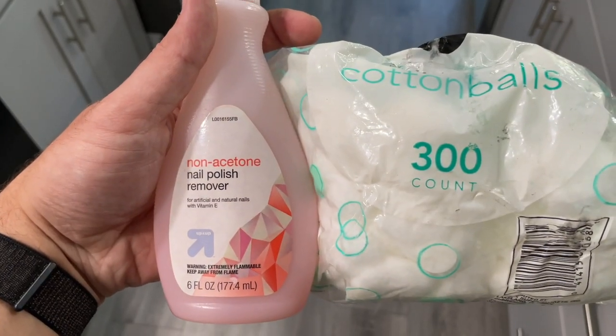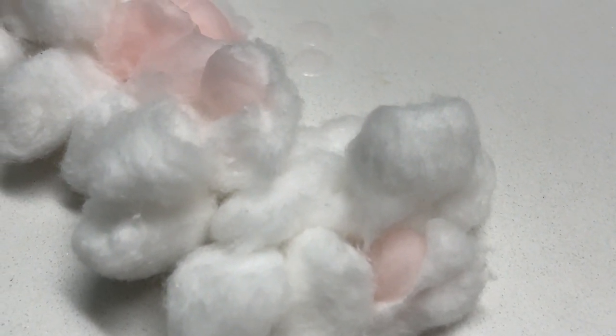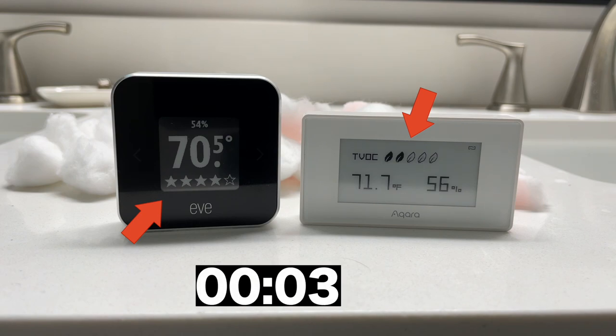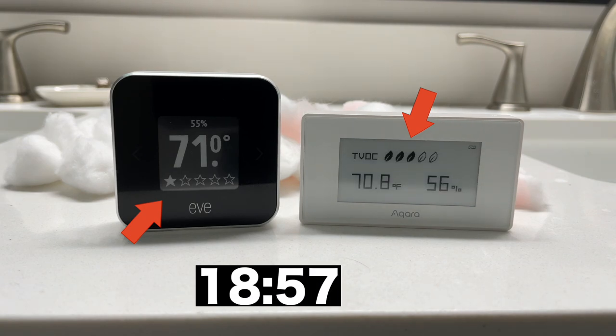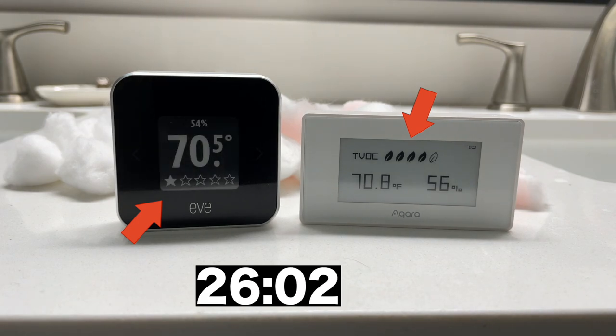Moving on to test number 3 with nail polish remover. I put some nail polish on a couple of cotton balls, then my finger slipped and nail polish spilled on a ton of cotton balls, then I added a little bit more — so this room did not smell good. Within seconds, both EVE and Akara's TVOC levels dropped, indicating bad air quality. Though Akara went to 2 out of 5, whereas EVE went to 1 out of 5. Then later on in testing, the Akara TVOC levels rose to 4 out of 5 while EVE stayed at 1. A score of 4 out of 5 means the air quality is pretty good, but nobody should be around nail polish for a really long time.